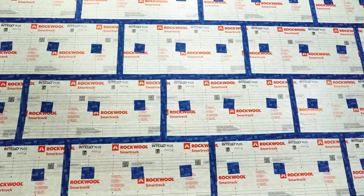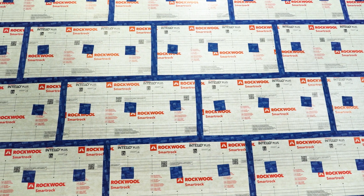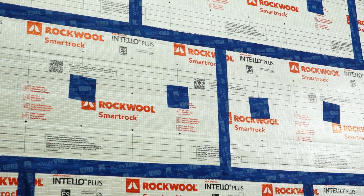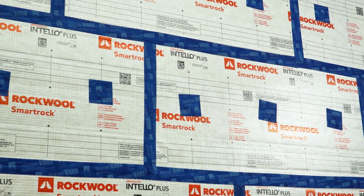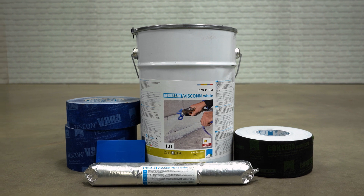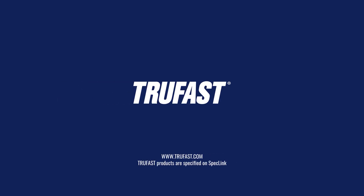With proper prep work, tools, and supplies, installing SmartRock is fast and easy. With this system approach, energy efficiency of the building envelope can be achieved, including air and vapor management and thermal insulation. RockWool SmartRock and all accessories you've seen here are available through select dealers and distributors. When you're looking for the best energy and labor-efficient insulation attachment solutions, TruFast is here to support you.